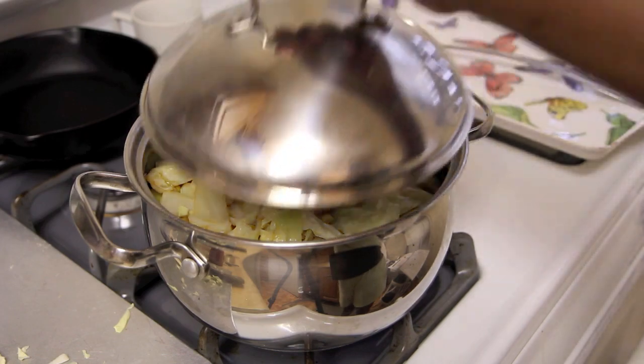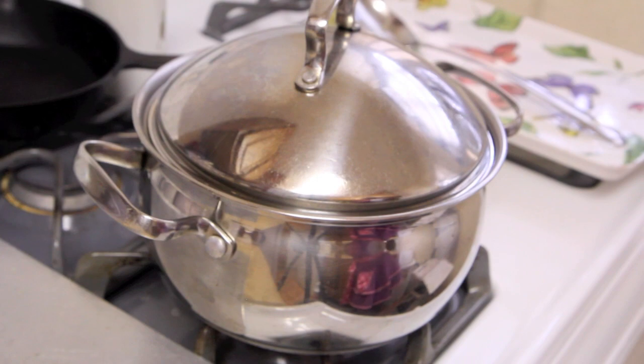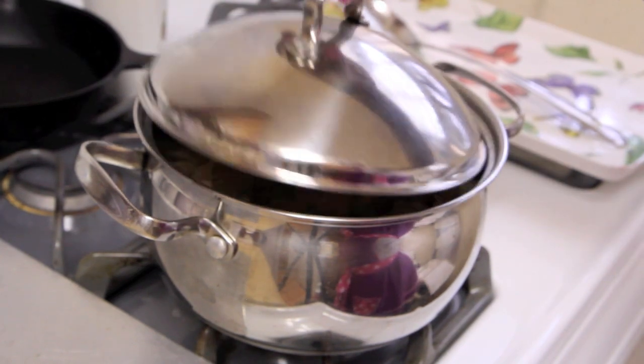If your pot isn't still boiling, bring it back up to a boil. Then we're going to reduce it to a simmer and cover. Let it cook for about 30 minutes to an hour, depending on how tender or how crisp you want your cabbage. Let it cook longer if you like it really stewed to death. I just let mine go for about an hour and it came out perfect.